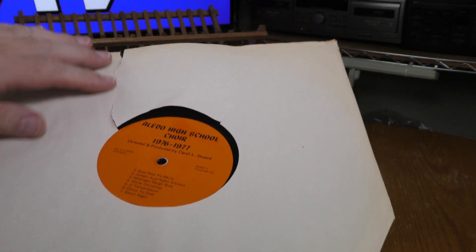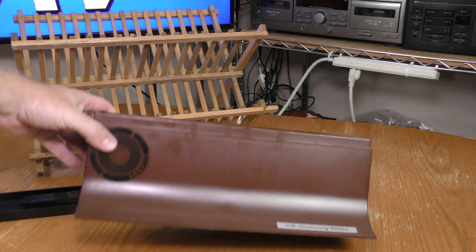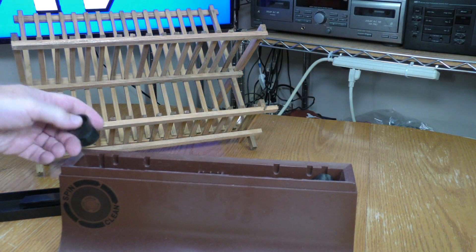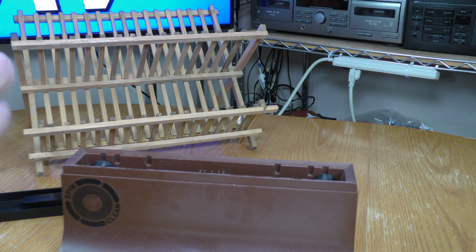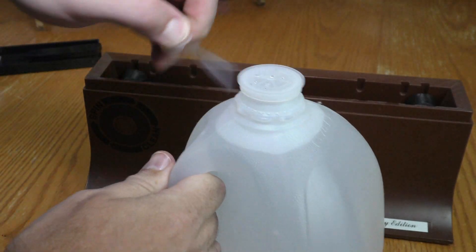First step: clean it up. The only protection this record has right now is this old torn paper sleeve — I'll be changing that once I'm done cleaning. I'll be cleaning it with the SpinClean record cleaner. I already have the spools in here; I need to insert the brushes and fill the basin with distilled water.